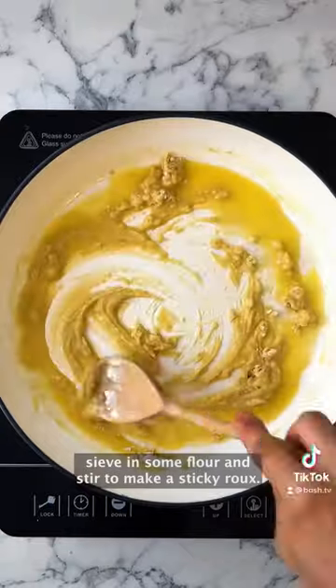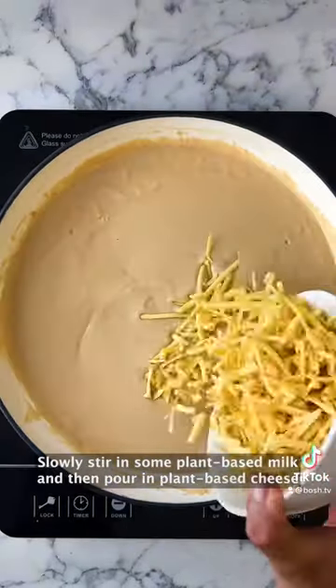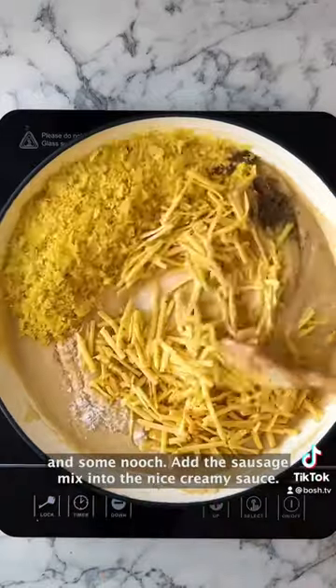Melt some more butter, sieve in some flour and stir to make a sticky roux. Slowly stir in some plant-based milk, then pour in plant-based cheese and some nooch.